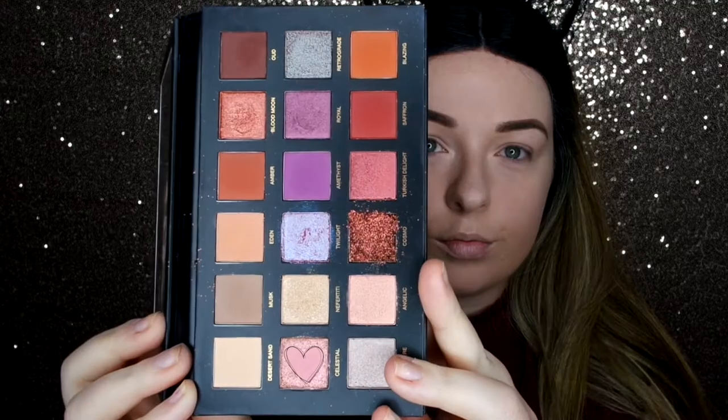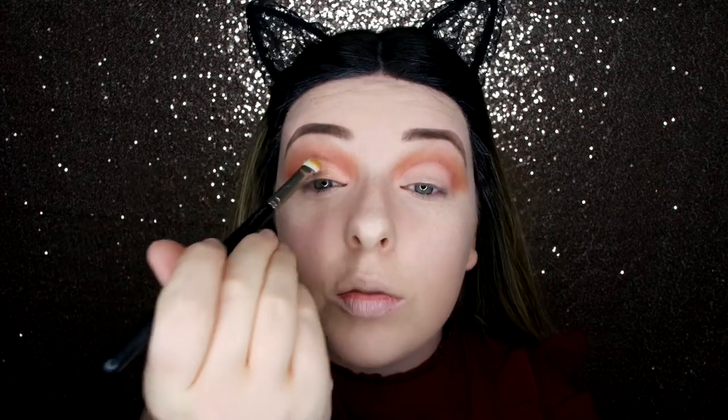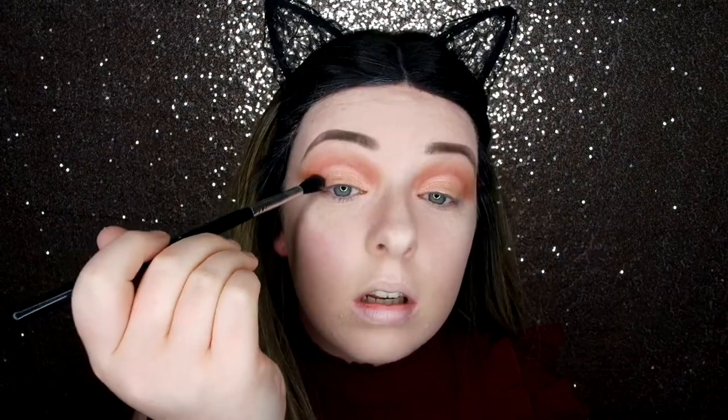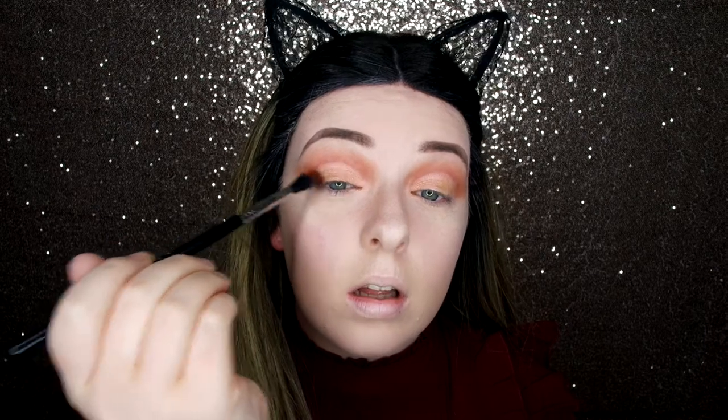Now I'm going to do the other eye and then come back. So now that I've cut the crease on both sides, I'm going to go in with Celestial using my MAC 239, with the end wetted with fixing spray. It has a pink tone to it which makes it just gorgeous — you can really see the pinks in it, which looks so pretty with the orange and red. And to finish off the edges I'm going to do a smoked-out look using Oud, which is this gorgeous burnt burgundy. I'm just packing that on first and then blending it out.